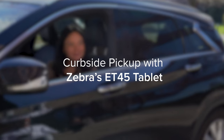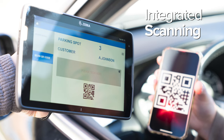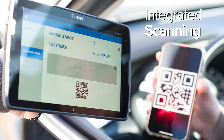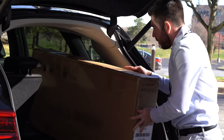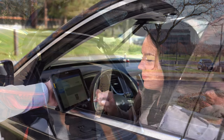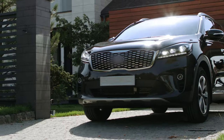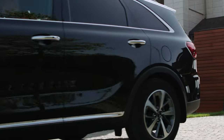Optimize curbside pickup with Zebra's ET45 tablet for streamlined service. Retrieve the customer's order information with the press of a button by scanning their QR code with the tablet's integrated scanner. With the right data, your team can collect the order and return to the car with the items purchased. To finalize the transaction, simply have the customer sign on the tablet to confirm their order pickup. The ET45 helps shorten turnaround time and improve customer satisfaction.